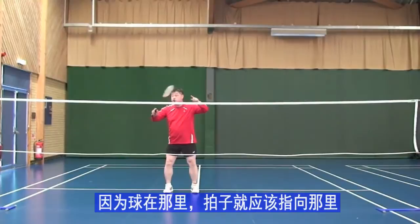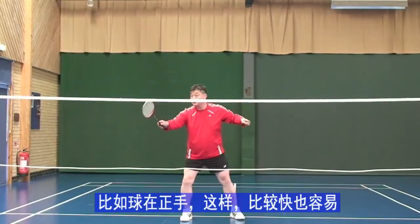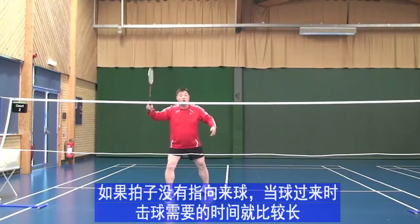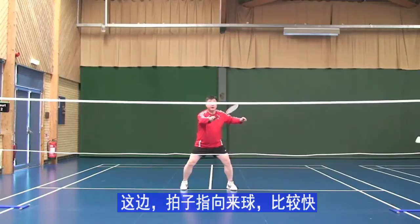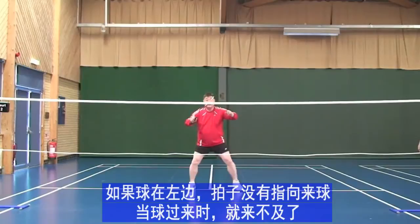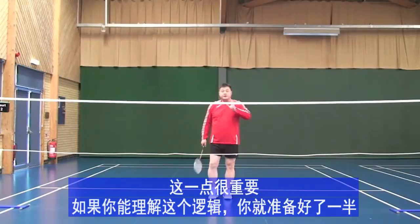Your racket should be pointing toward the shuttlecock. If the shuttle comes to the forehand side, you are ready. If the shuttle comes there, you are ready. But if you are ready like that and shuttle comes there, it takes too long. Point the end of the racket to where the shuttle is, and you are 50/50 ready for both directions.